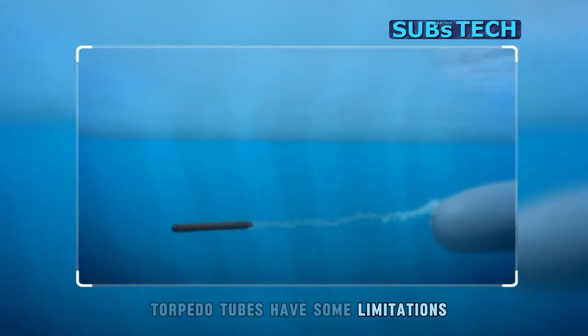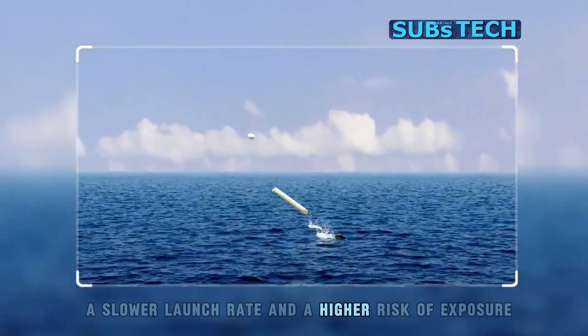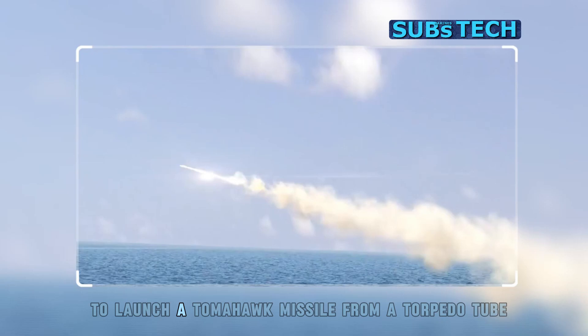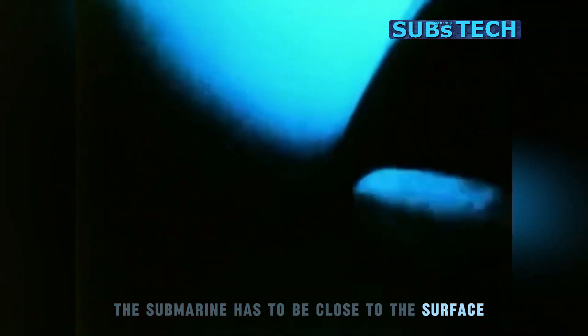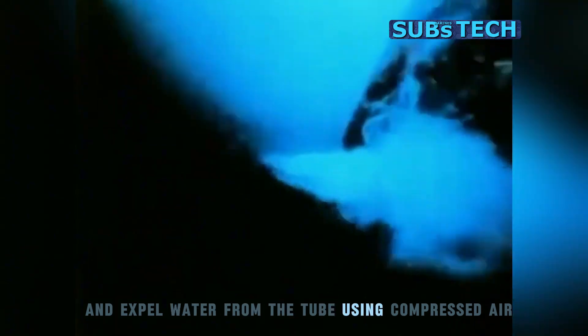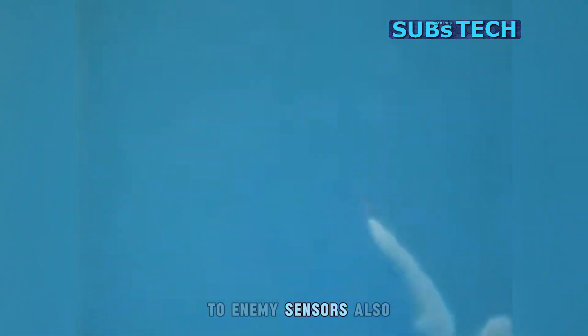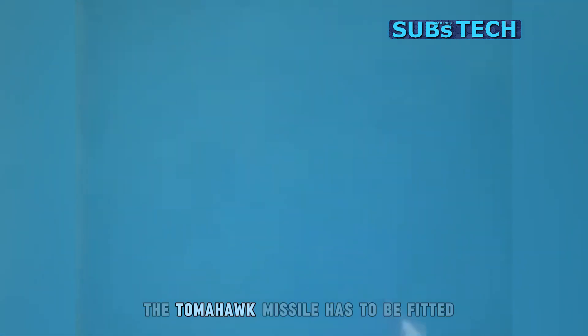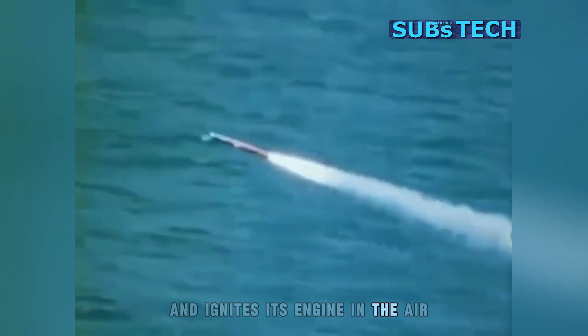Torpedo tubes have some limitations, such as a lower capacity, a slower launch rate, and a higher risk of exposure. To launch a Tomahawk missile from a torpedo tube, the submarine has to be close to the surface and expel water from the tube using compressed air. This creates a noise and a bubble that can reveal the submarine's location to enemy sensors. Also, the Tomahawk missile has to be fitted with a special booster that propels it out of the water and ignites its engine in the air.